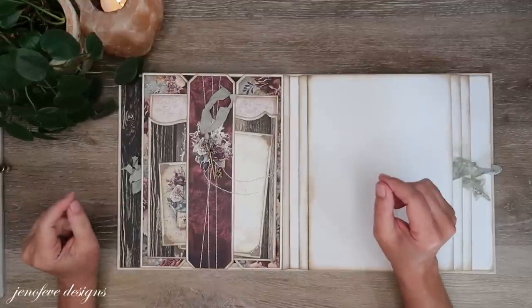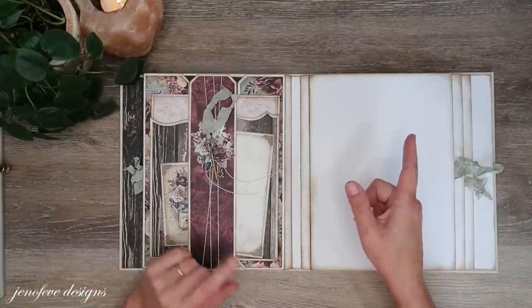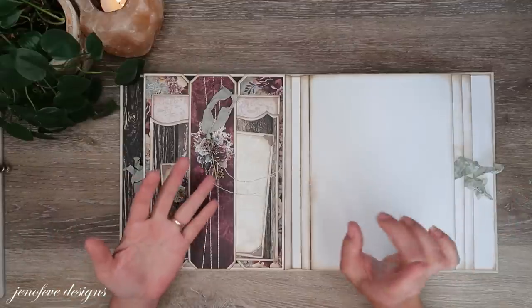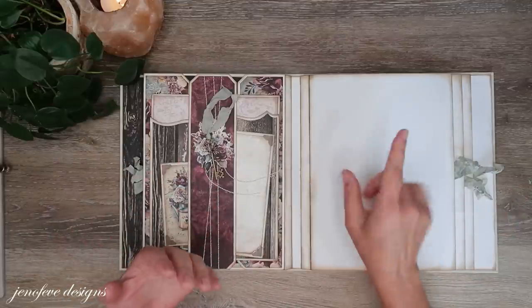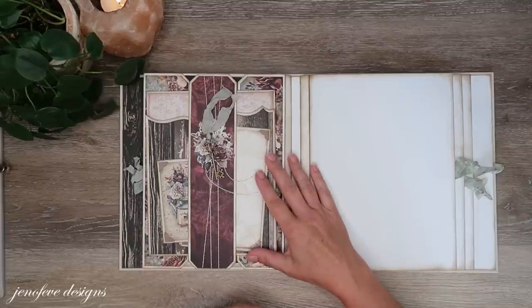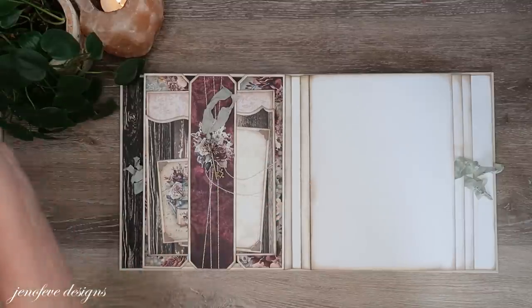Down in the description box and in the first pin comment I have all the links to the paper collections, to the printable templates from my Etsy shop — all of that stuff is down there for you to check out, and a special Amazon list just for this project.